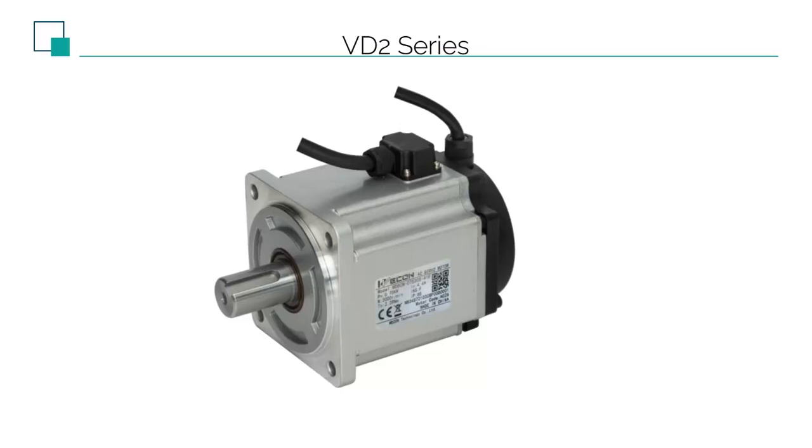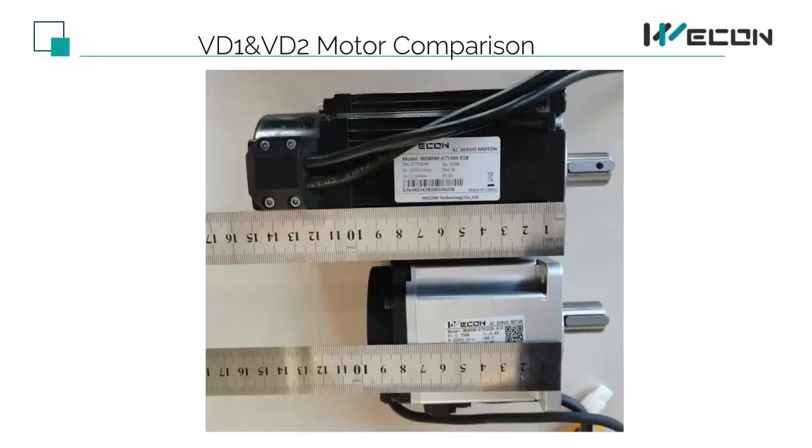Here is a picture of the motor of VD2, for 750W, 80-flange. Let's make a comparison. The motor at the top of the picture is a VD1 750W, 80-flange motor, and the bottom is a VD2 750W, 80-flange motor. The upper part is about 15cm and the lower part is less than 10cm — the size is much shorter.